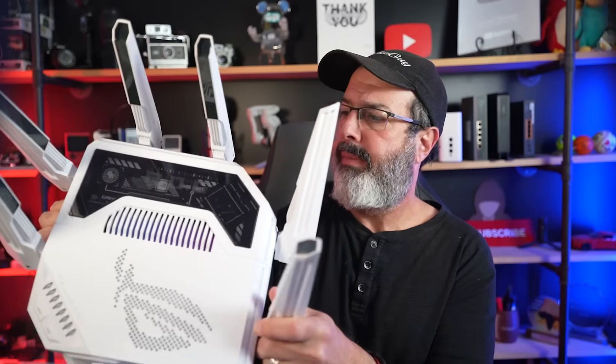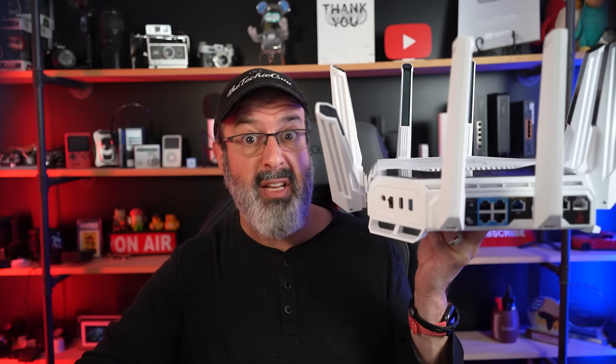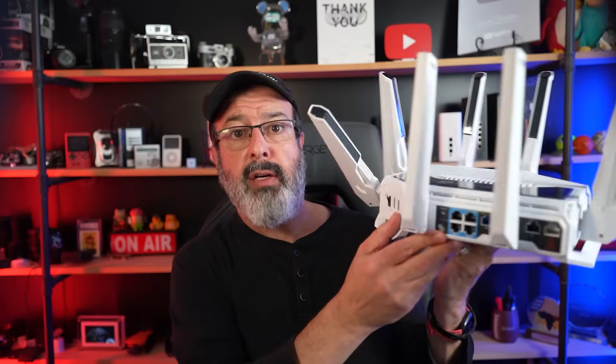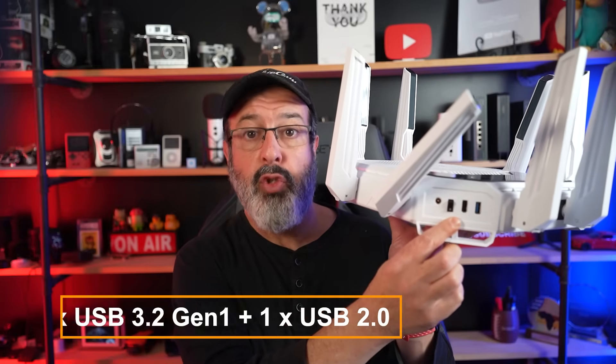On the back it's got a whole bunch of ports: a 10-gigabit WAN/LAN port for internet access, another 10-gigabit port where I'll connect my main computer for maximum speed, 2.5-gigabit ports — great for hooking up NAS storage — and a one-gigabit ethernet port. On the side there's a USB 3 port and a USB 2 port for external hard drives or tethering a 4G LTE or 5G modem. From the outside, it feels like a big emphasis on connectivity and speed beyond your normal everyday Wi-Fi router.